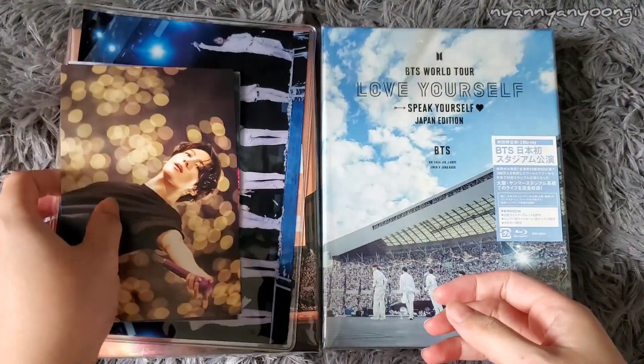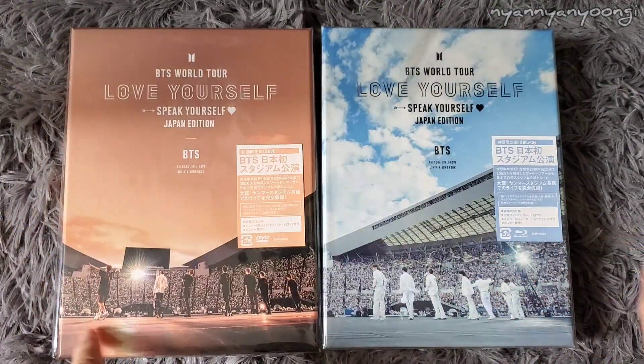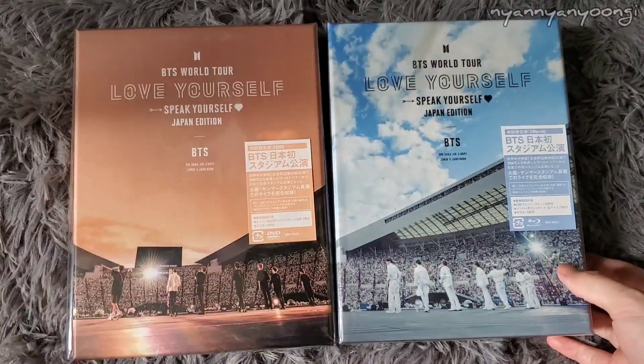So that was the pre-order benefits for the Japan Fan Club. Let's open this one first — this is the DVD, and this one's the Blu-ray. Looks beautiful. Let's open the DVD first.